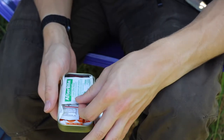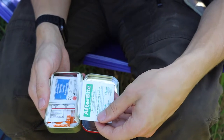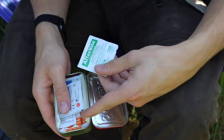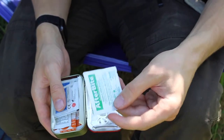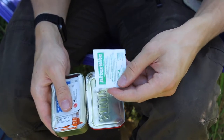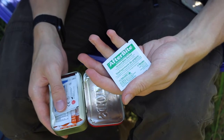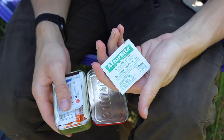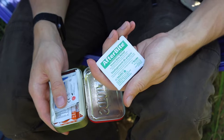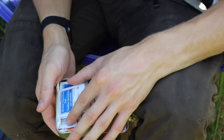Continuing on the topic of allergic reactions, I have AfterBite wipes here. You wipe them over the affected area especially if you get stung by hornets — it provides general pain relief and helps with the healing of insect bites. It's more of a quality-of-life item; you'll probably survive without it, but it definitely helps. I've been stung badly by hornets before without it and it really sucked.